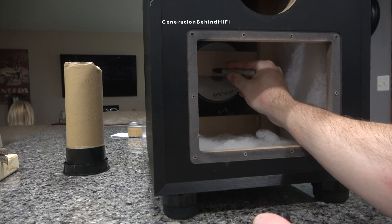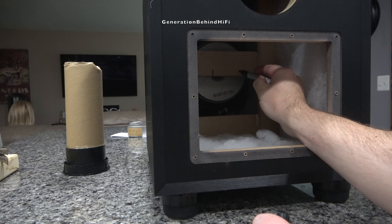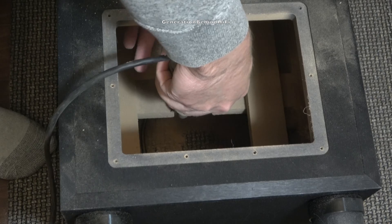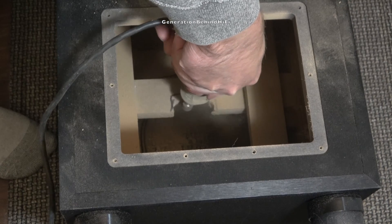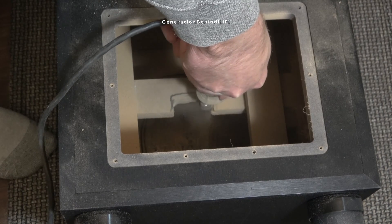The original Klipsch cabinet had a brace in the center of the cabinet that was blocking the airflow from the vented pole piece of my new driver. The Dremel tool came to the rescue again and I was able to trim the center brace so it wouldn't interfere with the speaker.